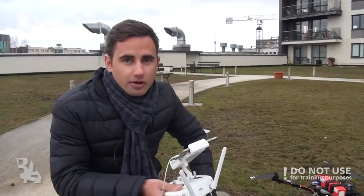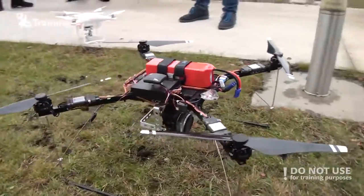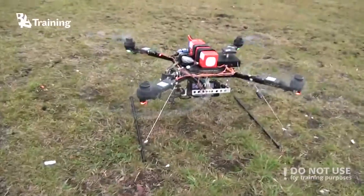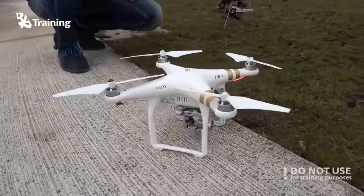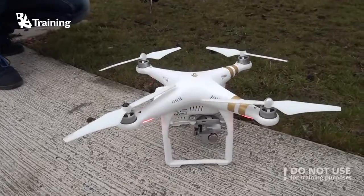Today we're going to present to you two types of our drone models. The first one is a do-it-yourself quadcopter model based on DJI propulsion system, and the second one is an off-the-shelf DJI Phantom 3 professional series model.